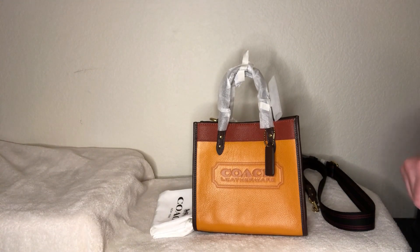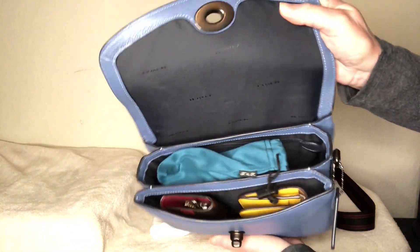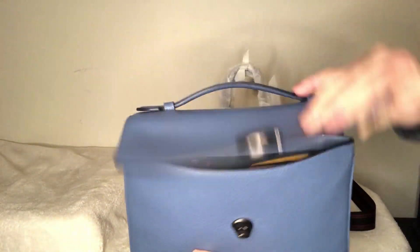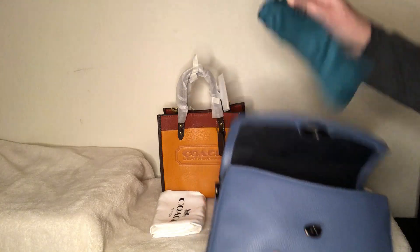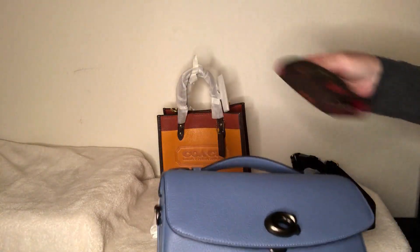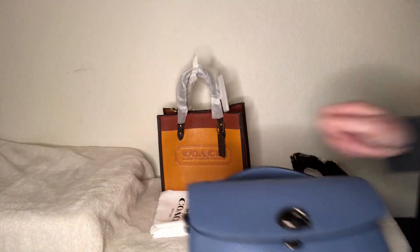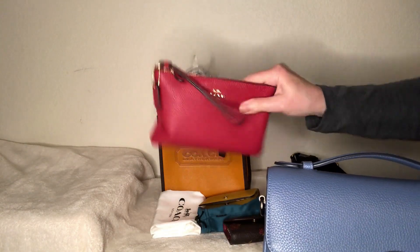Now we're going to see what fits in this field tote 22. Right now I am using my Cassie — this is still my favorite style of bag and she fits all my essentials. I actually have four Cassies because they're nice and organized and I know where everything is, easy to change in and out of. So we're going to take the contents of this and put it into this cute little field tote. I've got sunglasses, a small slim wallet in buttercup, a six-ring keychain from Coach Outlet that I've had for years, and a wristlet from Coach Retail.